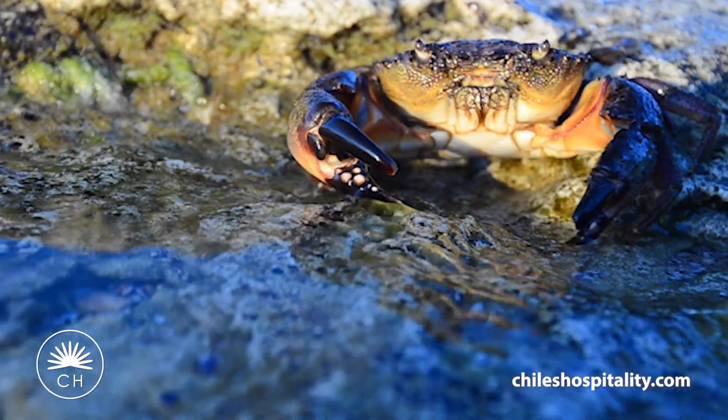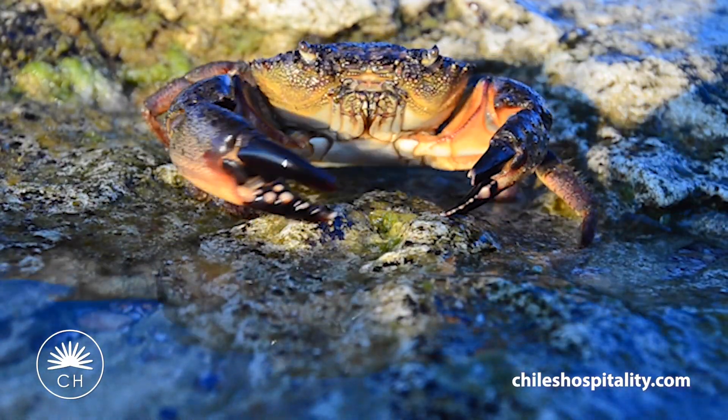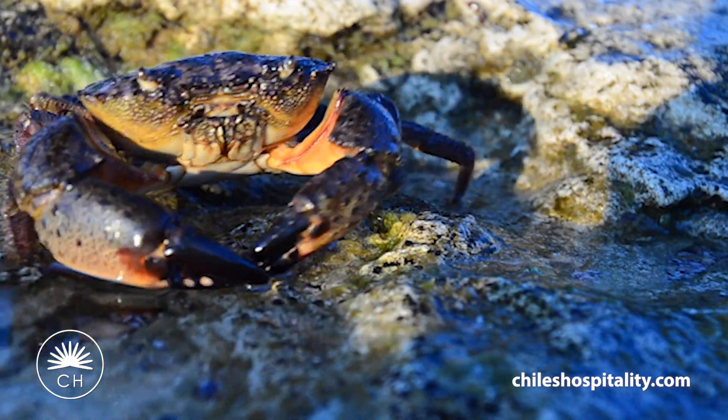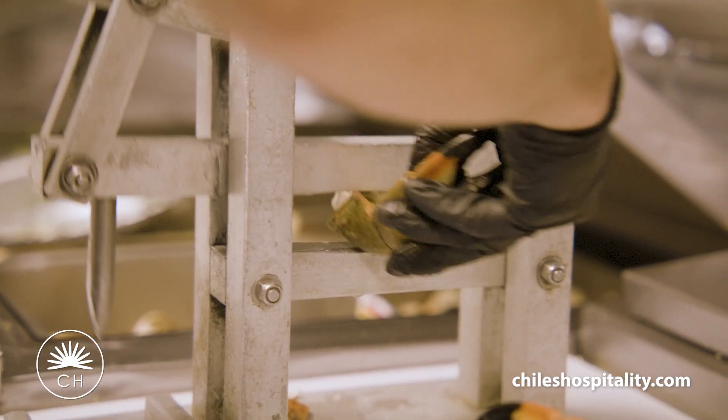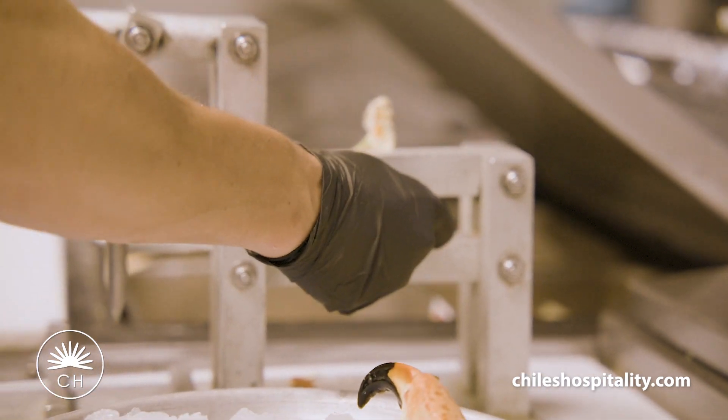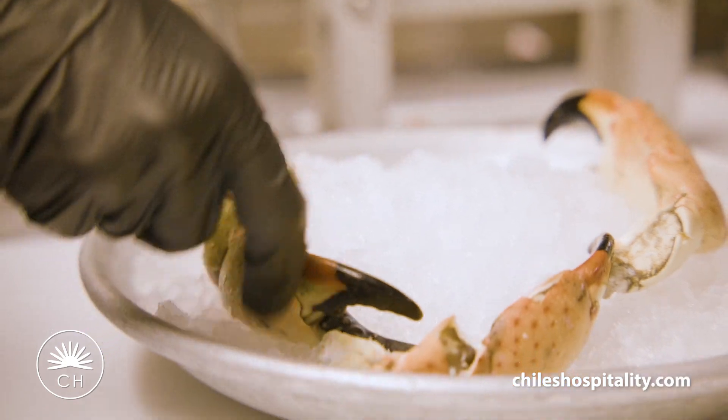Stone crab comes in four different sizes: mediums, large, jumbo, and colossal. There are three essential areas that we need to ensure that we're cracking — the first area would be the shoulder, second is the knuckle, and the third is the claw. We want to crack them just enough so our guests aren't struggling at the tables as they're trying to open the crab.